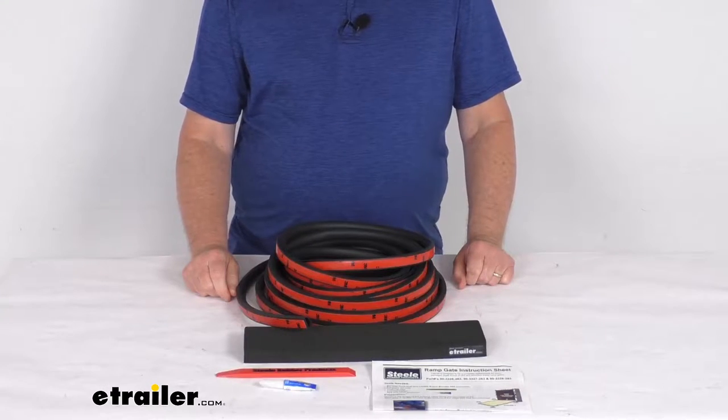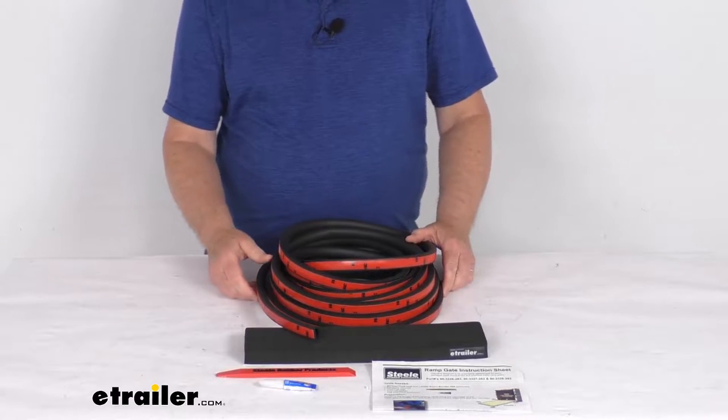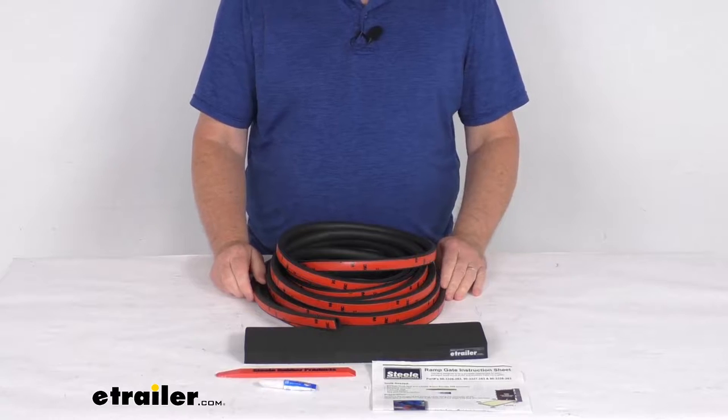Hello everybody, this is Jeff at eTrailer.com. Today we're going to take a look at this ramp gate seal kit with the 35 foot long hollow half round seal for enclosed trailer ramps.